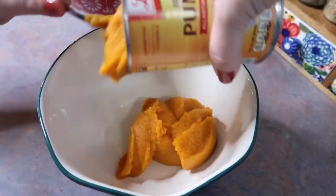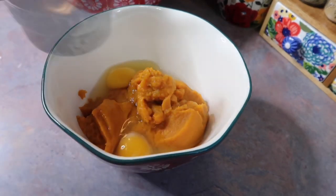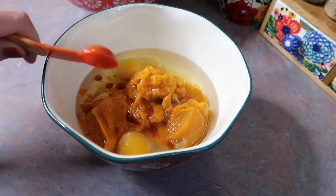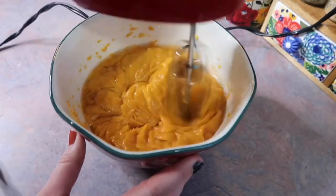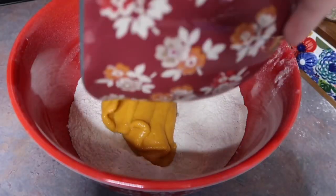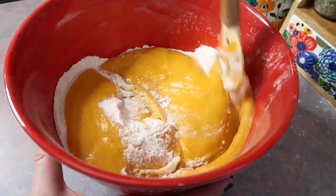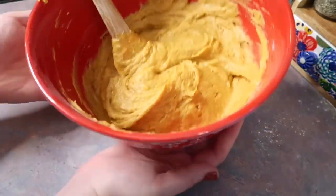Now that I've mixed my dry ingredients together I can go ahead and mix the wet ingredients. So I have one can of pumpkin, two eggs, a half a cup of vegetable oil, and a teaspoon of vanilla. I'm just going to beat that together with my electric mixer until it is nice and smooth. So I'm just going to take my spatula and make a little well in the center and that's where I'm going to pour in my pumpkin mixture, and I am just going to fold that together just until it comes together. I'm not going to overwork it and it'll be somewhat thick.